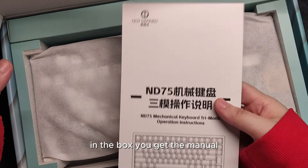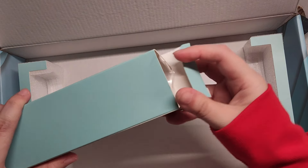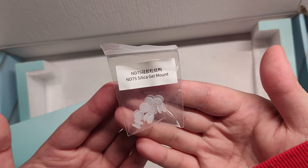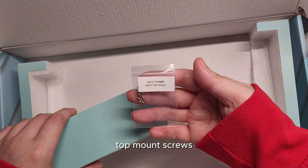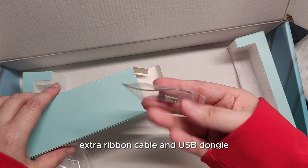In the box you get the manual, the keyboard itself, silica gel mount, top mount screws, thick USB cable, extra ribbon cable, and USB dongle.